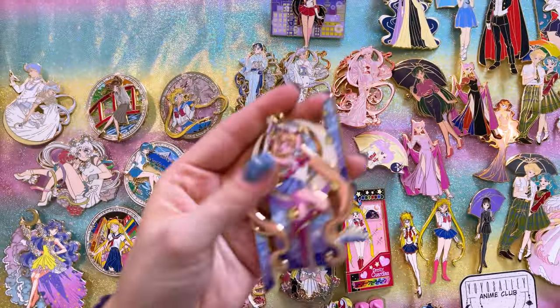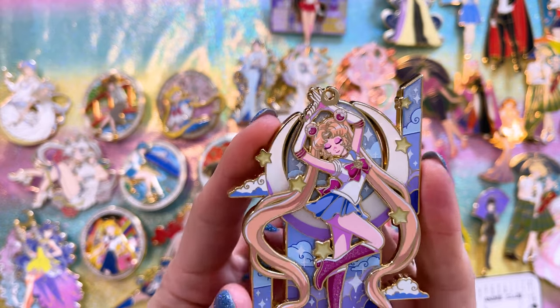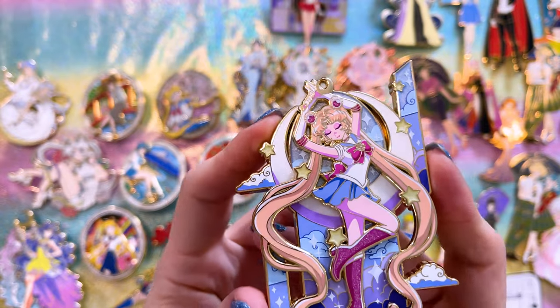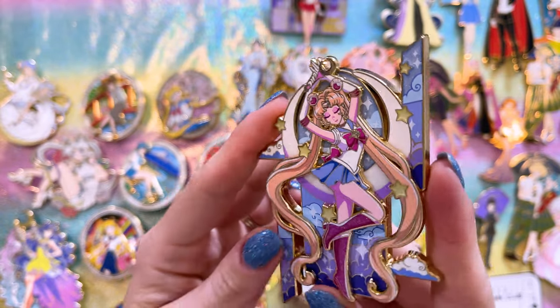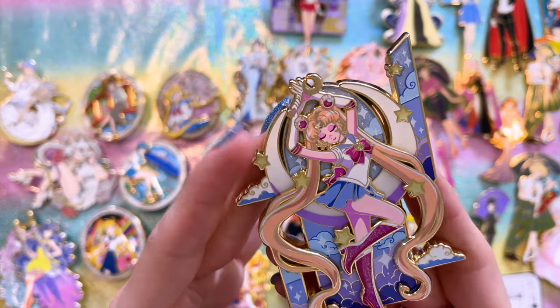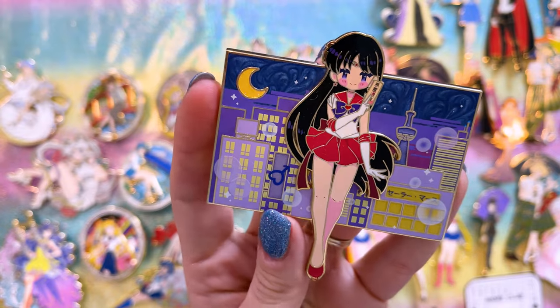Moving on, we have a whole series of pins made by one creator under a few different brandings. First up is this one by Yesterday's Pins — I love this design, the colors she chose are wonderful. It's very small but there's so much detail and it's very unique.